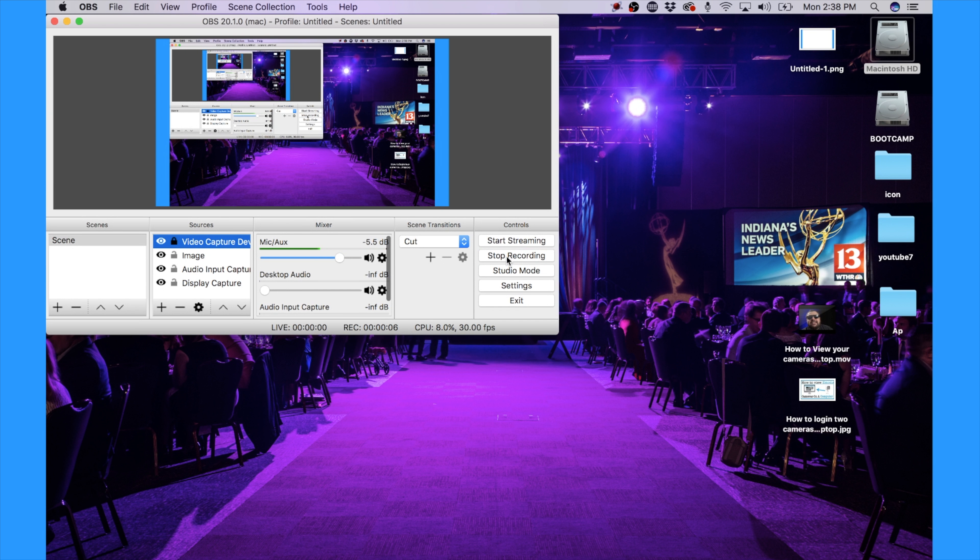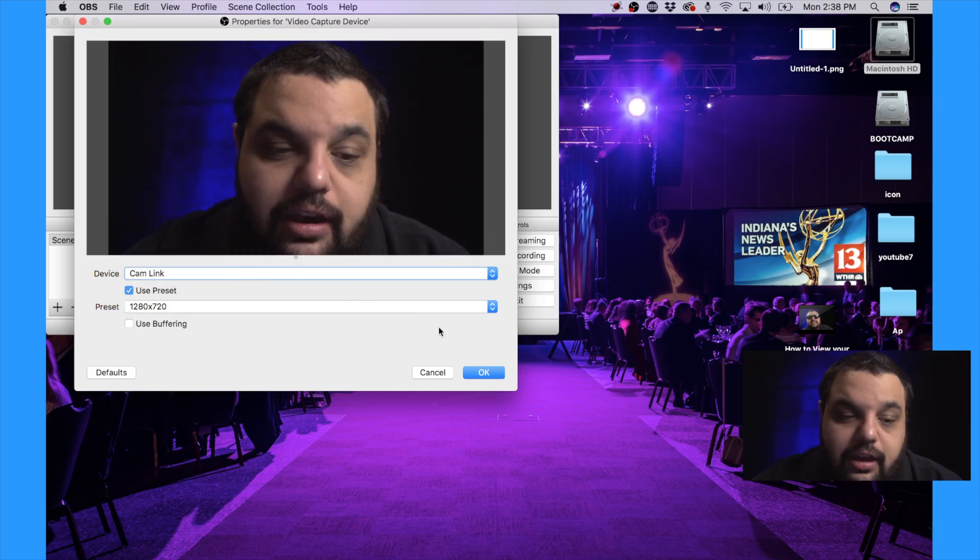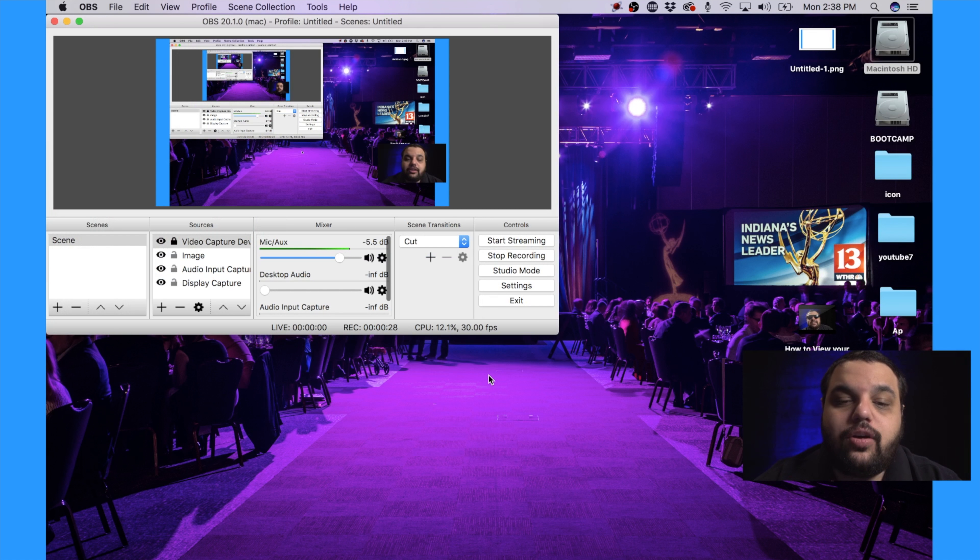Let me show you exactly how to set everything up right now. It's very easy — just take your HDMI cable, plug it into the dongle, and then plug that into your computer. Let's hop over to the computer. To show you how to set up the Cam Link, I'm going to use OBS Studio, which is free streaming software — I'll put a link in the description below. The Cam Link appears just like a regular webcam on your computer. Go to video capture devices, click on it, open up your Cam Link, and you will see yourself appear. Click OK, and now you're in your video. Simple.